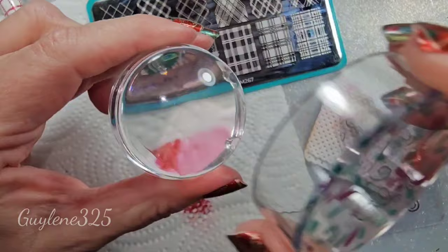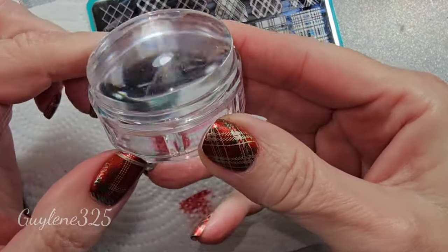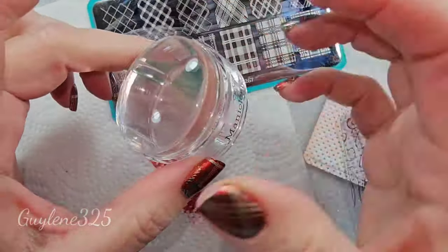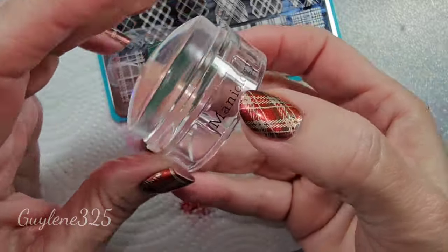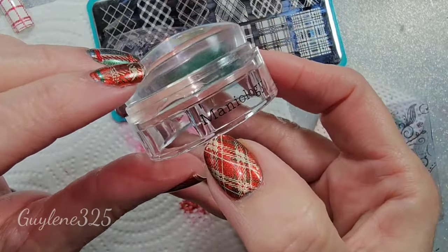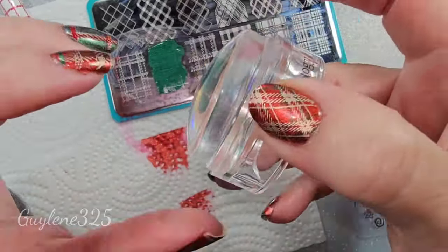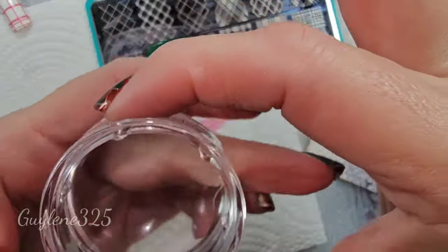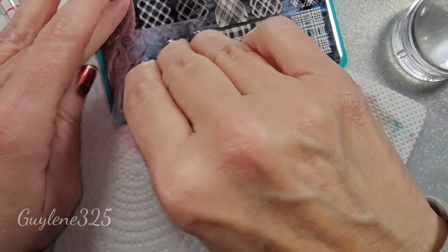We're going to try the monocle stamper next. Most importantly — lining up. It's like, oh my gosh, which way did I have it? So if there's a letter — this is Maniology, so I put my thumb on that M and that's where I'm going to line it up, or use that as a center reference.